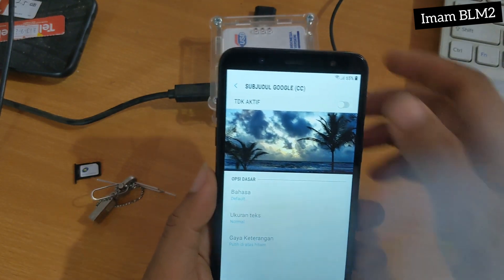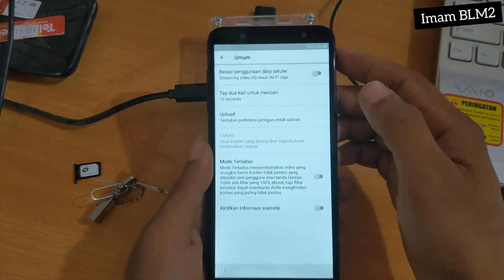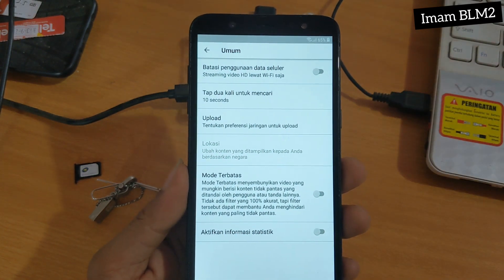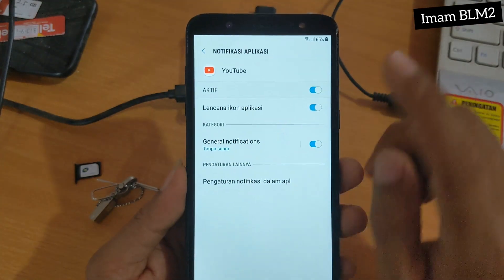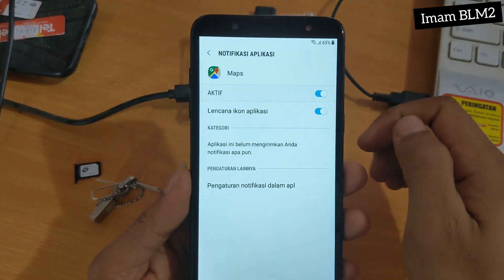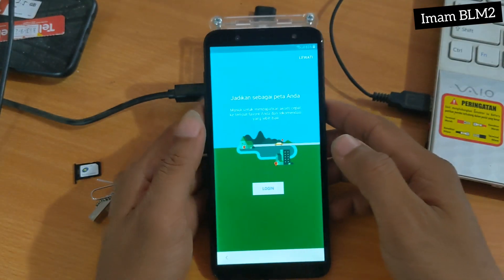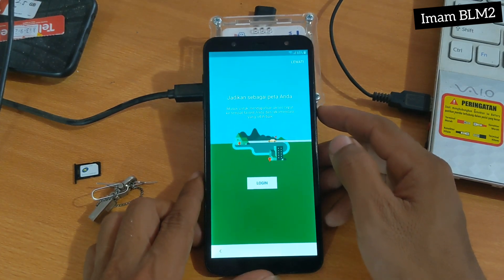Disini juga tidak ada apa-apa. Dan kita pilih Umum — disini juga tidak ada yang bisa kita pilih untuk meneruskan. Kita pilih kembali beberapa kali. Dan kita pilih disini Map, dan pilih Pengaturan Notifikasi.